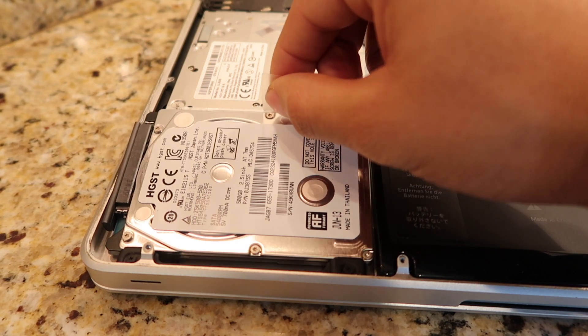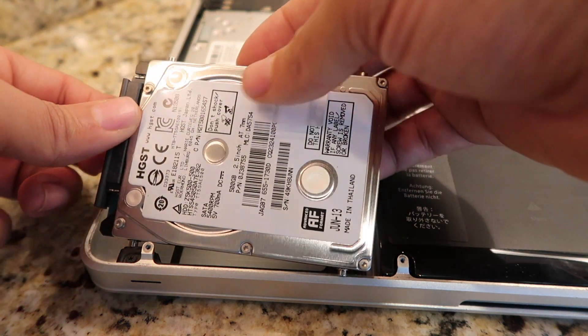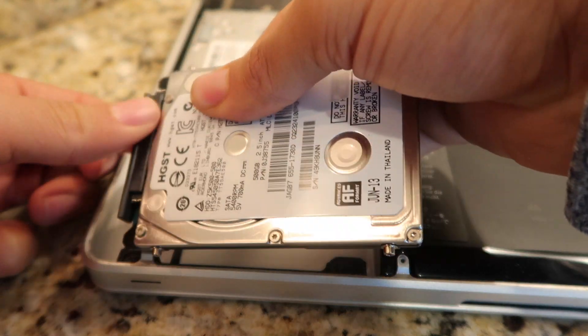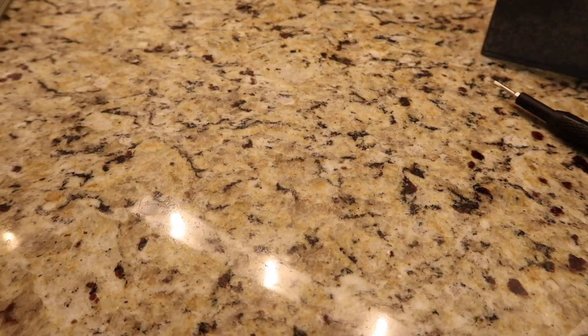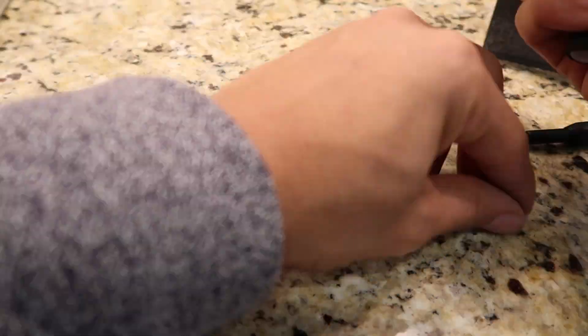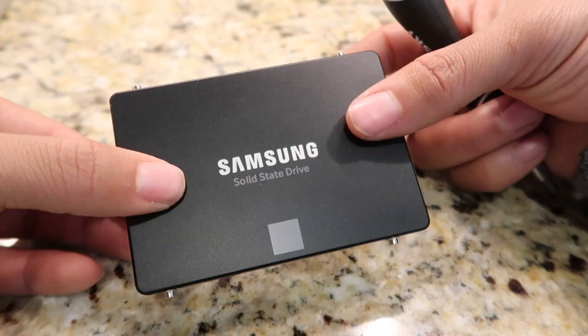Step 4: Pull the tab for the hard drive and carefully pull out the SATA connector — they rip easily. Step 5: Use the T6 screwdriver and unscrew the four screws in the hard drive.